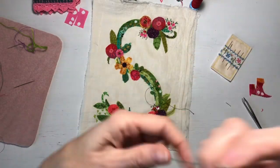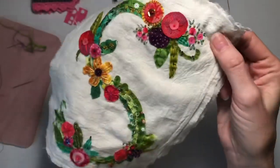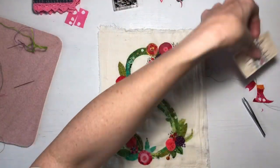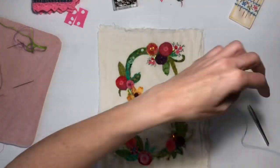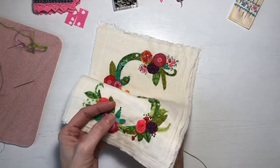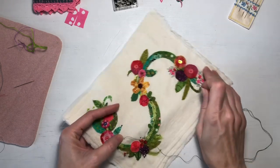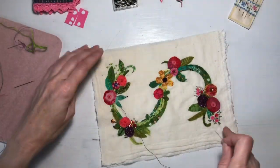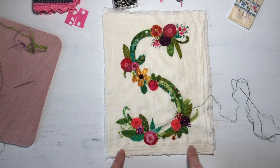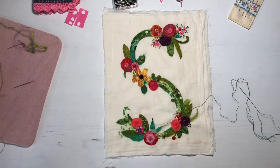Hello everyone, it's Melanie. I am working on a little embroidery textile collage piece and I had posted some pictures of it on Instagram and had some comments from some of my YouTube friends, so I thought I would just kind of show you what I'm doing. The fabric is half of a 1920s sugar sack — there's the original chain stitching — so it's half of a sugar sack torn in half.